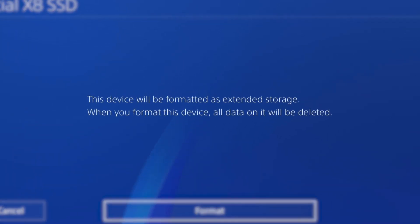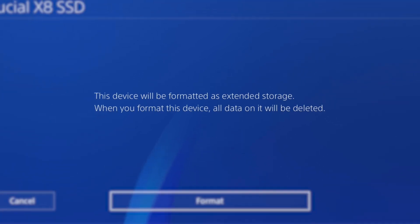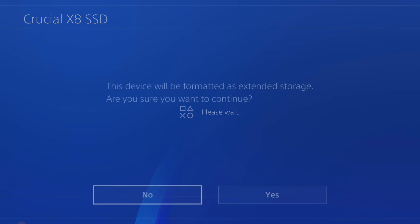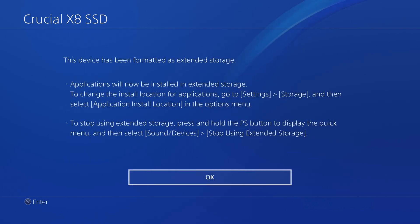Another warning will tell you that formatting the device will delete all data. This means that any data previously stored on your SSD will be deleted during the PS4 formatting process. Make sure you remove or duplicate any files you wish to keep before continuing. Select Format, then click Yes.